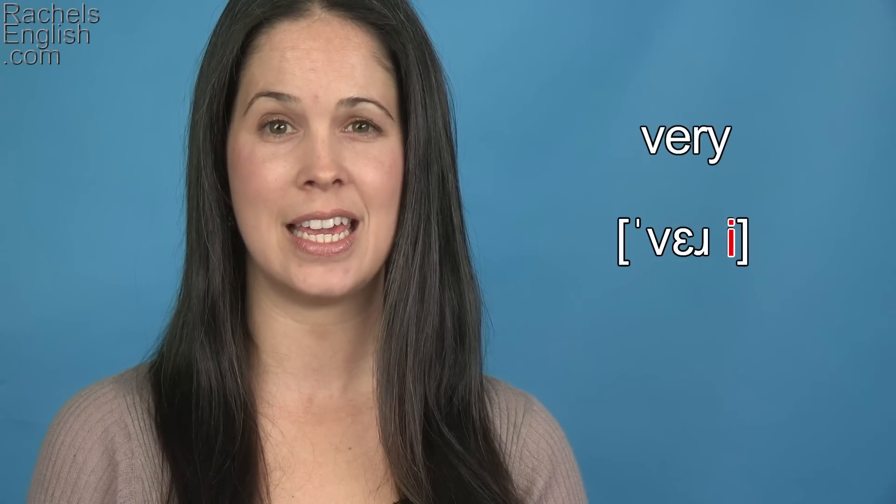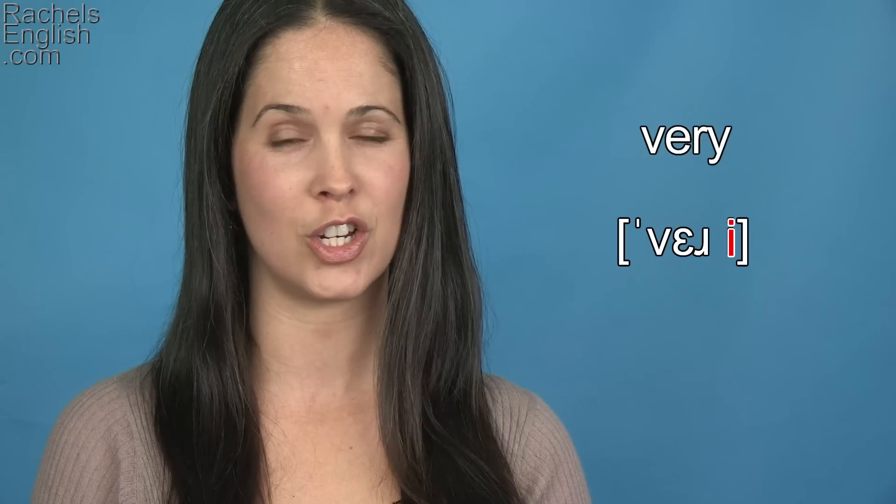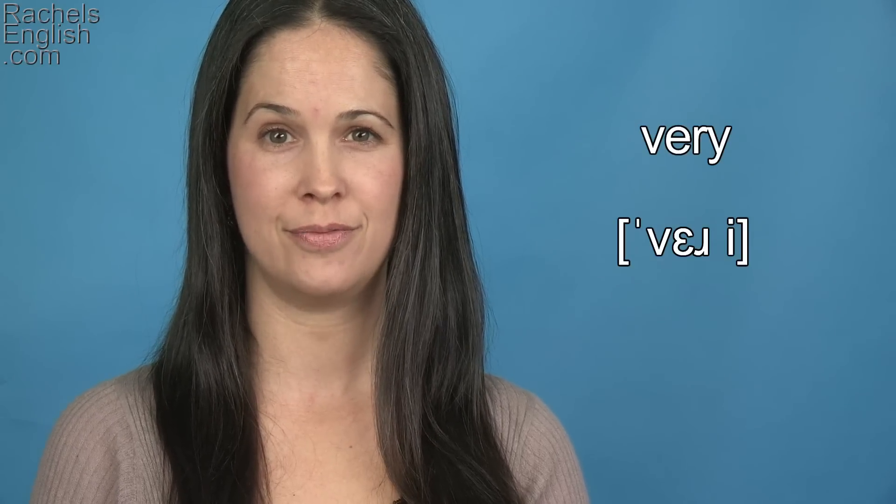And finally, the E as in she vowel, unstressed to finish the word. Very, very.